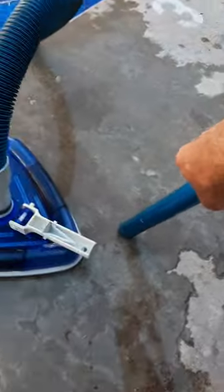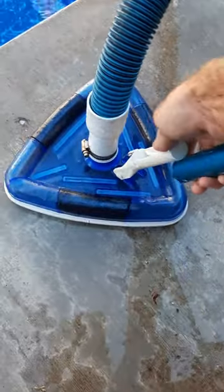We also have a telescopic pole, which is going to just slip over the end of the actual vacuum. It's got a couple tabs here — you'll just press in and it locks into place.